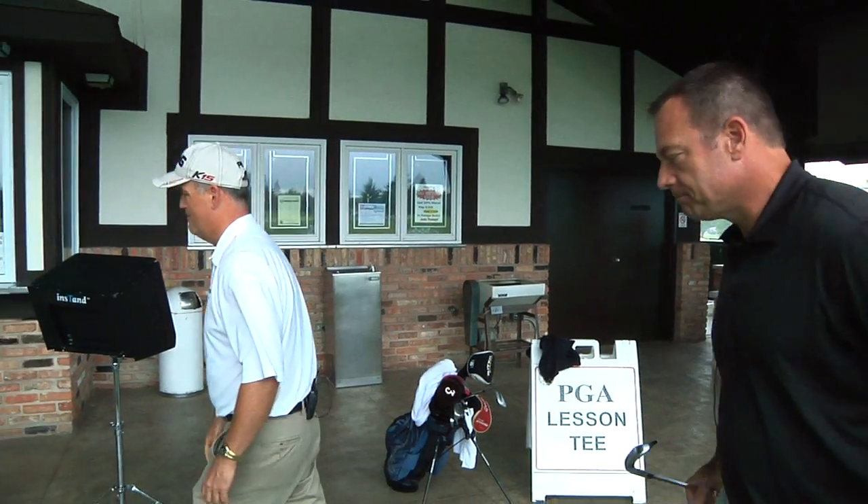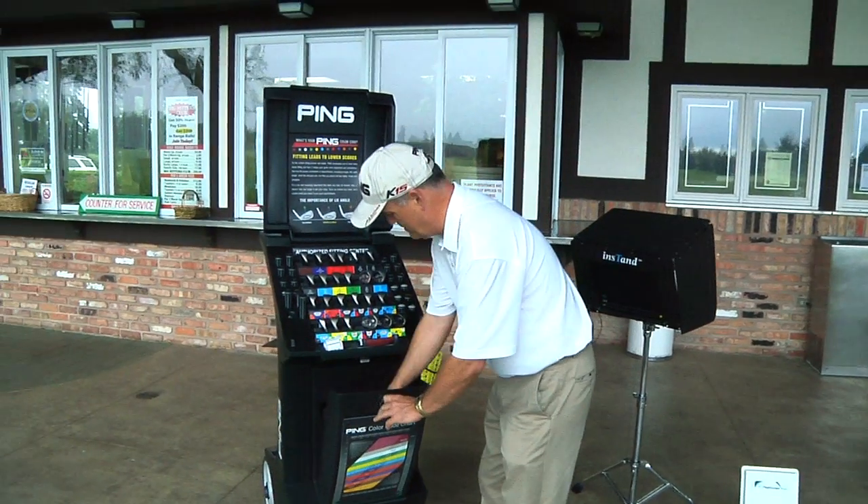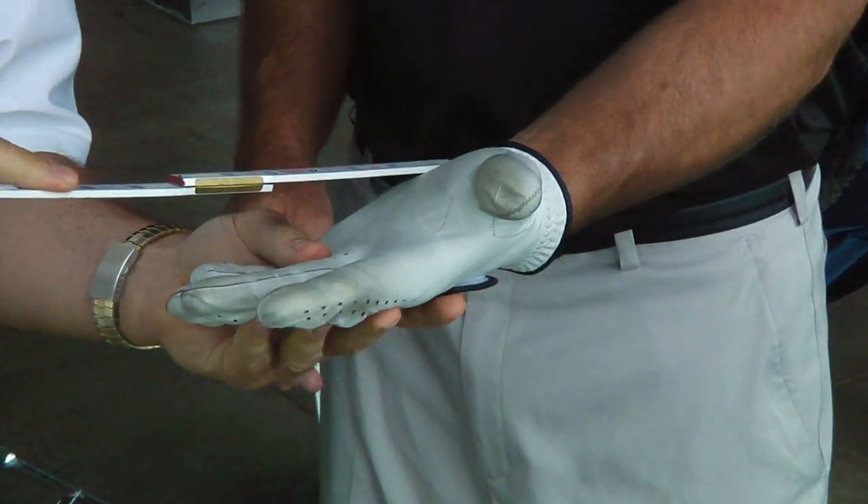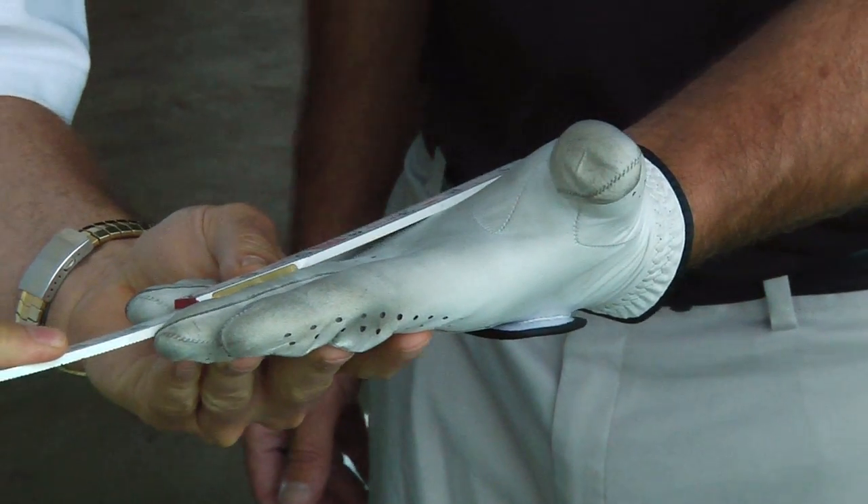I've had these clubs for a few years. I have a basic understanding of lie, loft, stiff, regular — those are the basics. But maybe I could do a little bit better if you showed me through the steps here. All we need to do is spend a couple of minutes with the interview process. The importance of the interview process is to find out how tall they are, their hand size, some of their tendencies — whether they pull the ball, push the ball, slice, fade, hook, draw, you name it.